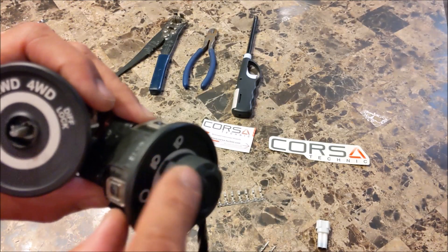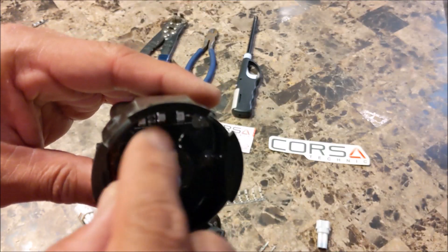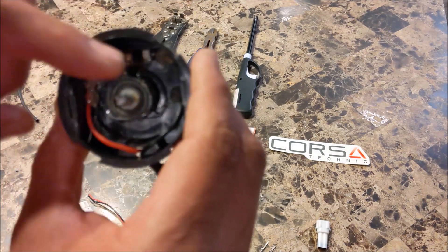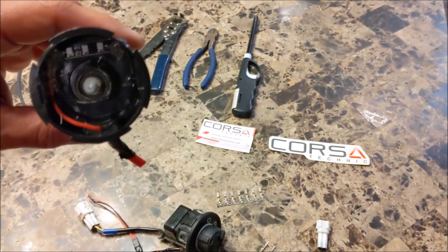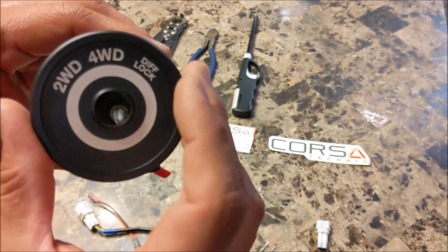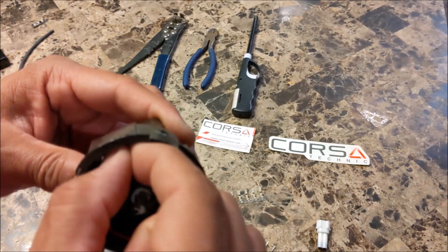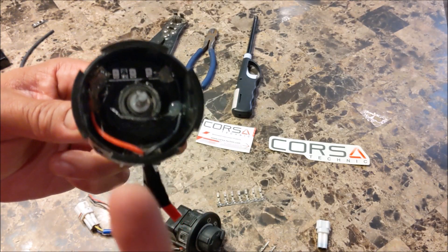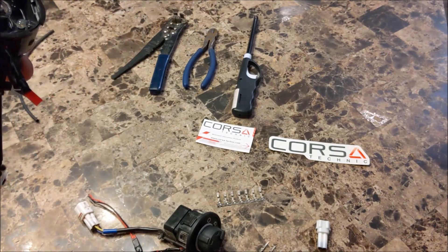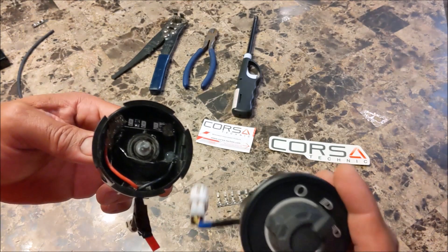Some other things you can do: you can paint the inside white so it's brighter. I may do a mod where I have a disc with a slit in it, and when the LED is lit, it only highlights the mode you're in and blacks out the other position not in use. But that's basically it — your base model switches are just missing the LED, and you can get them off Amazon. Make sure it's 12 volts, glue it in place, and use the blank connector they provide as your connector.